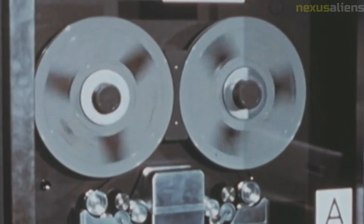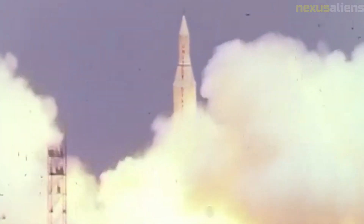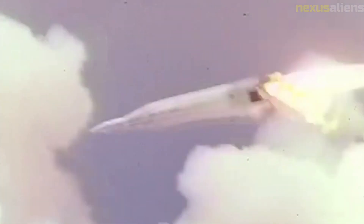As a last resort, ground controllers decided to attempt placing Pioneer One in a high Earth orbit by firing the attached solid rocket motor. However, the inaccurate launch trajectory had placed the probe on an orbital track causing thermal heating and cooling beyond what the primitive temperature control system could handle. The probe's internals fell to near-freezing temperatures, rendering the solid motor igniter inoperable. Pioneer One reached a total distance of 113,800 kilometers before beginning its descent back to Earth.